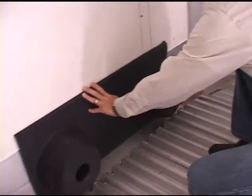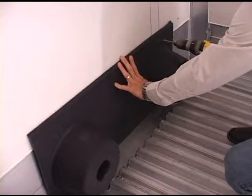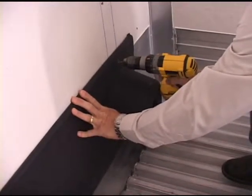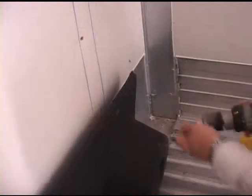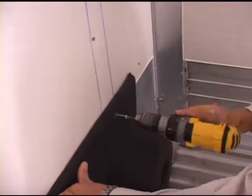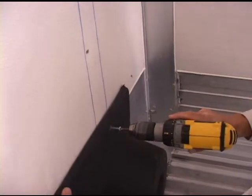I'm going to drop it down into the floor trough, and I'm going to pre-drill a hole into the vertical post of the front wall. Then I'm going to fasten it to the front post, right in the center of the right pallet stop.